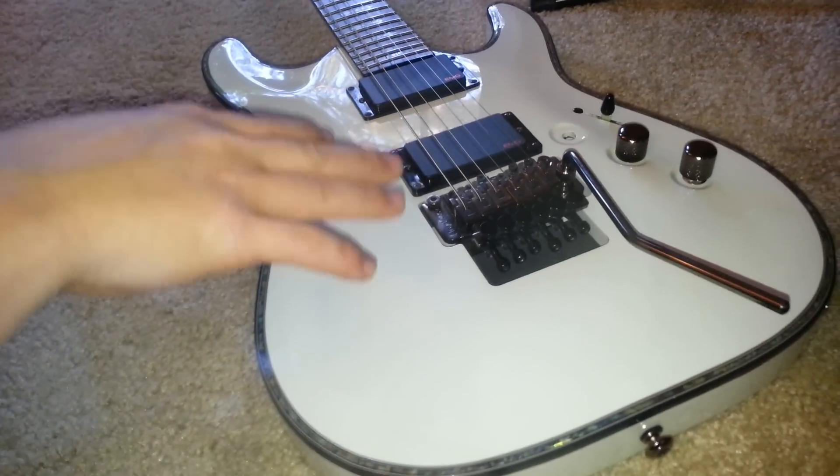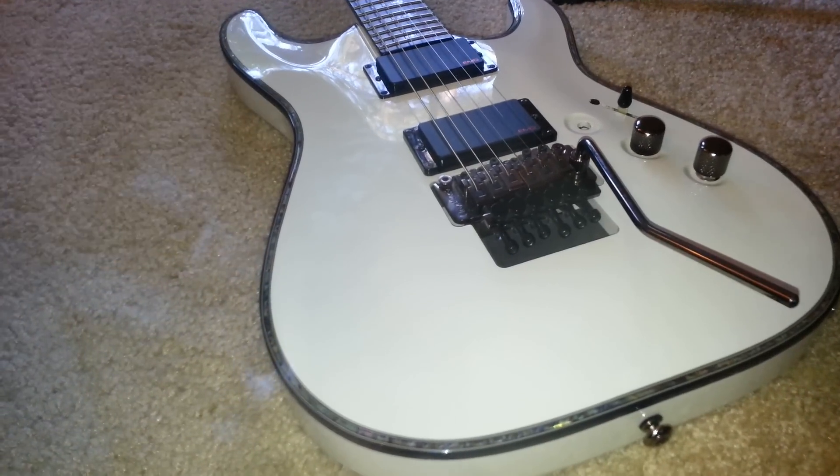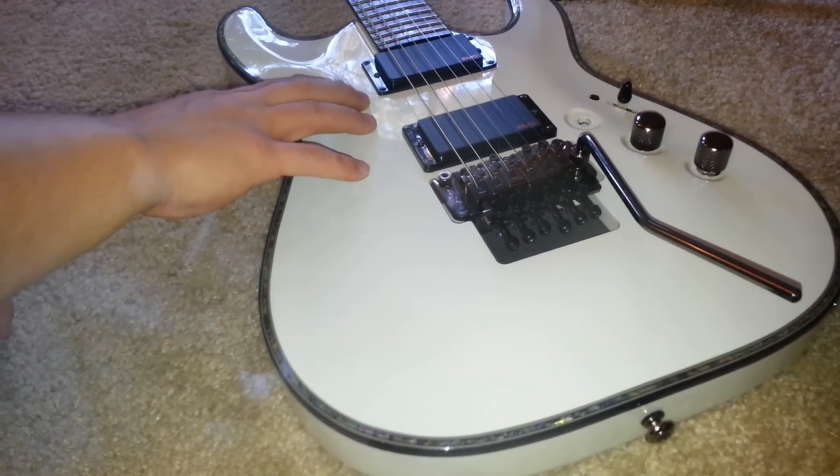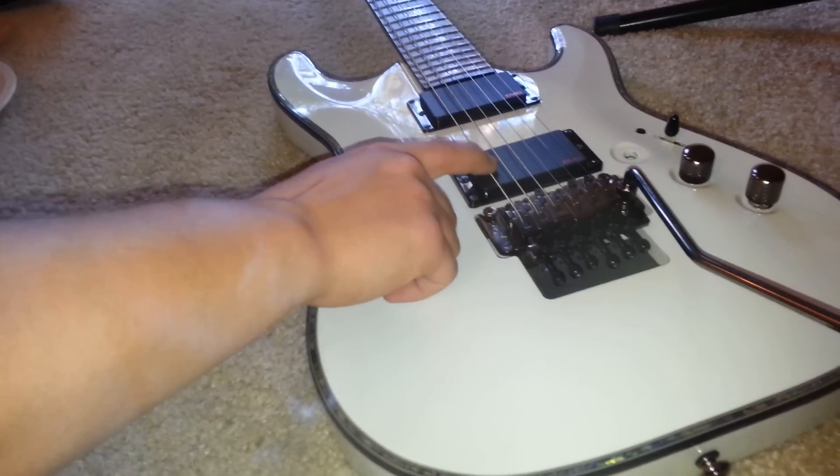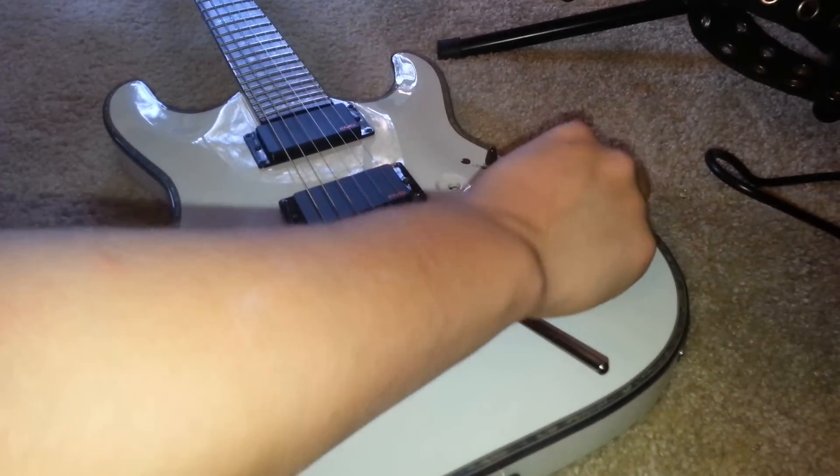Most EMGs you've never seen coil tapped — they don't come coil tapped. Well, EMG has actually made some coil-tappable 81s. This is the 81, and as you can see, it has a push-pull tap. Got one for both.